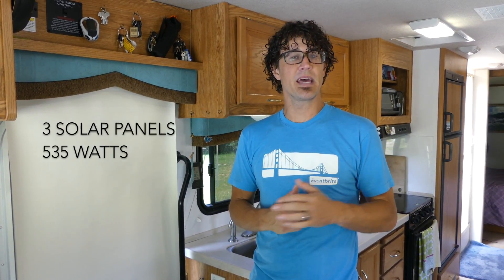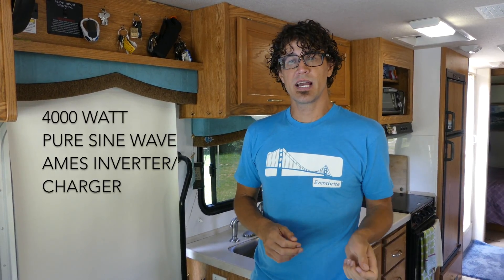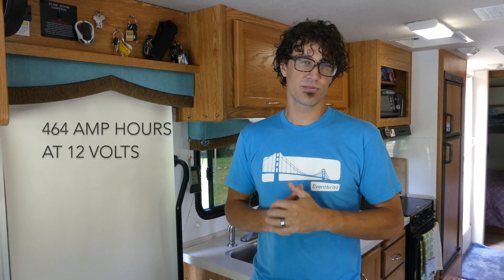Before we begin, let me give you a quick rundown of the three major components of our setup. First, there's the solar panels on the roof. We have three solar panels making up 535 watts of electricity. For our inverter, we have a 4000 watt pure sine wave Ames inverter charger. For our batteries, we have four 6-volt lead-acid batteries that are 232 amp-hours. They're wired in series parallel, which makes our entire battery bank 464 amp-hours at 12 volts.